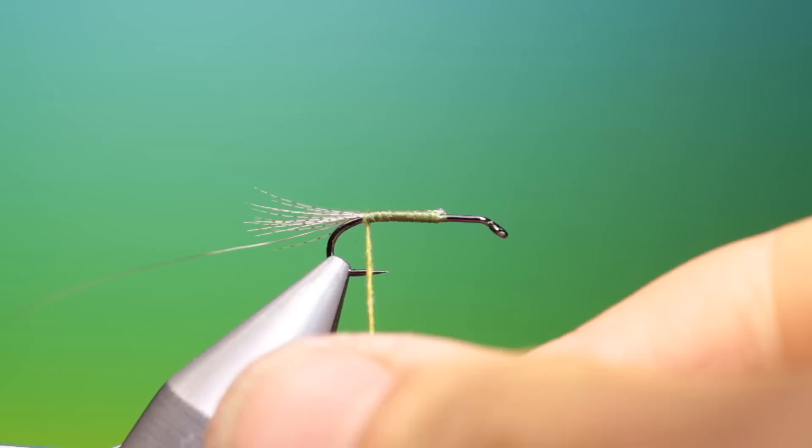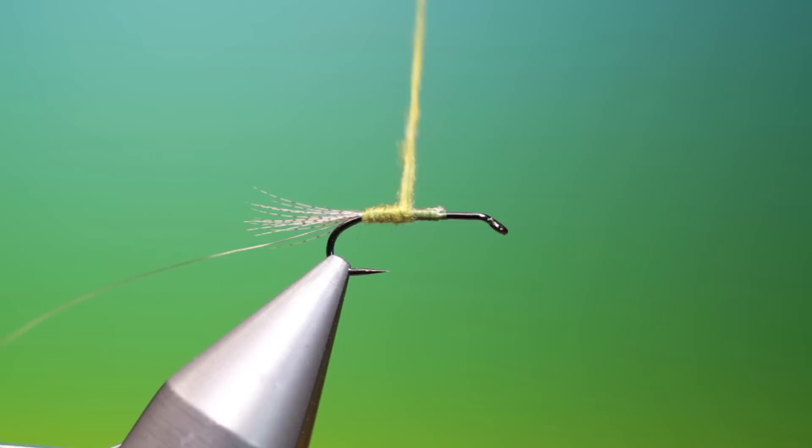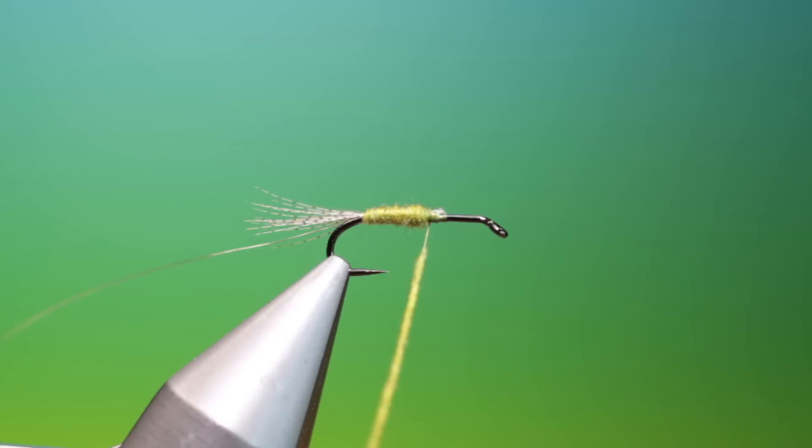Then we want to go up here. I want a little taper on the body here — perhaps a little bit more, not much, just a wisp. That's all you need, and that'll just give us the taper and the abdomen length we need. And up here again.